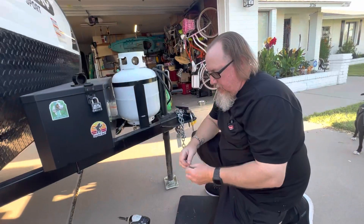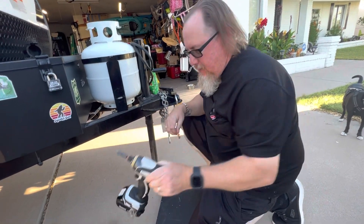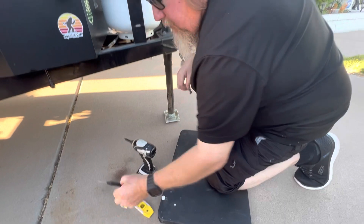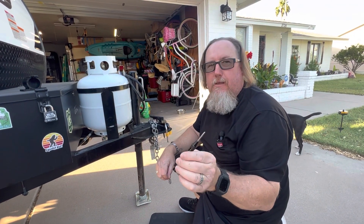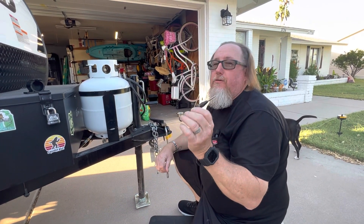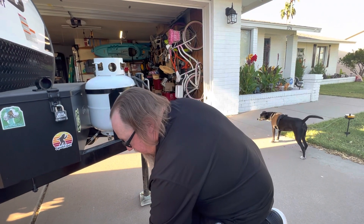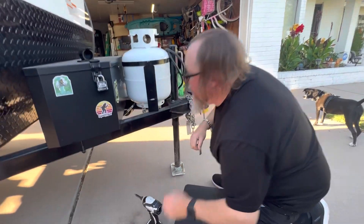The tools you're going to need are an impact driver with a Phillips head, a center punch — you can get these at Home Depot, they're made by Husky, really awesome tools, useful around the house as well — and a level.